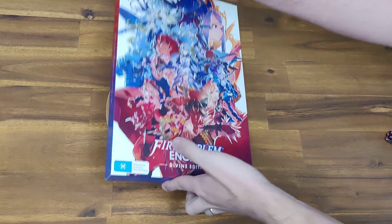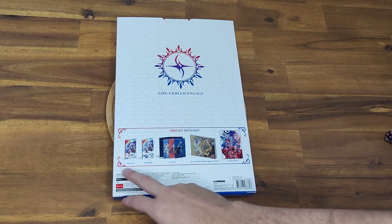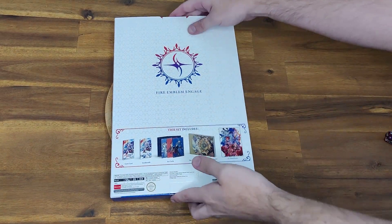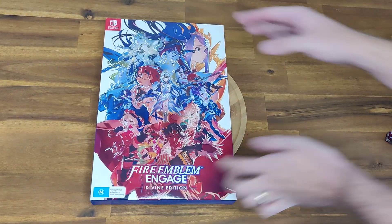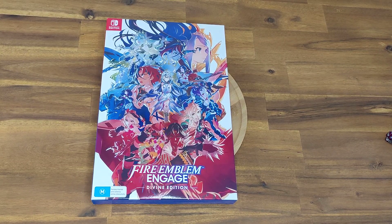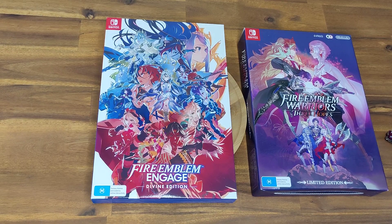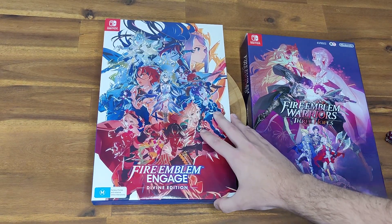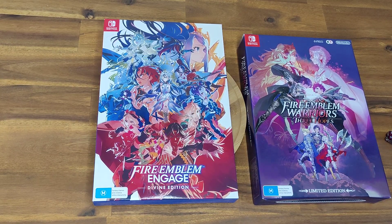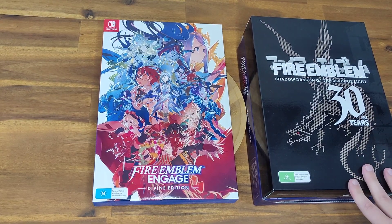This is obviously the front. Flip that around — that's the back. So it comes with a game card, steelbook, some art cards, an art book, and then a poster as well. Just in terms of size, I can compare it to some of the other previous Special Editions. I have Fire Emblem Warriors just here and you can see it's actually a little bit longer, not quite as thick, but it is a little bit bigger. Same as the Shadow Dragon and Blade of Light.